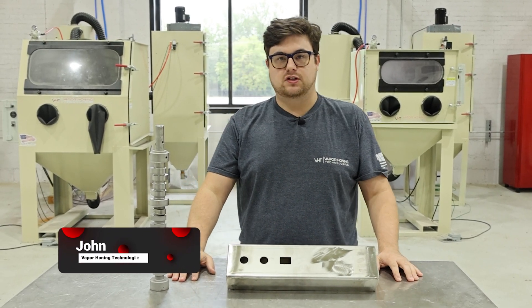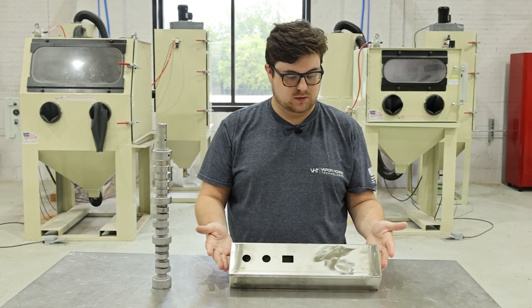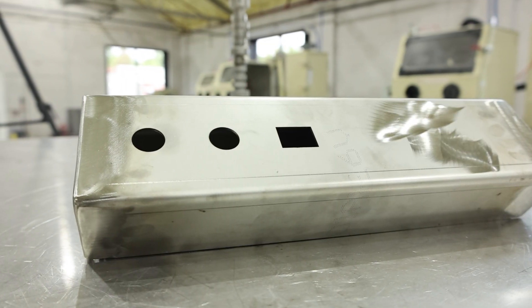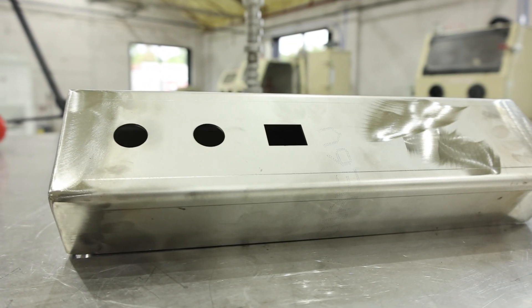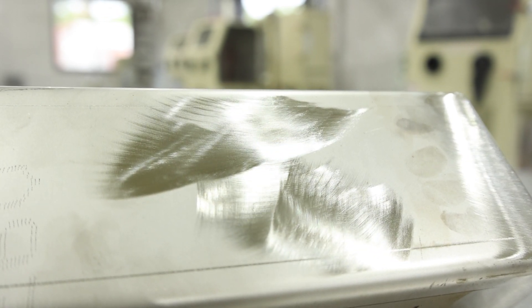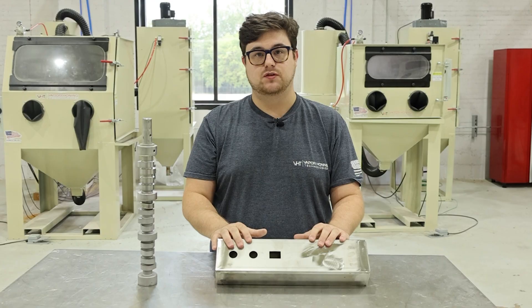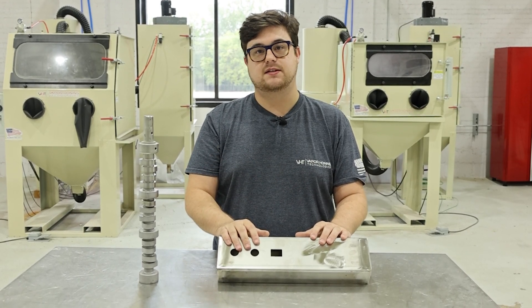Hey guys, this is John from Vapor Hunting Technologies. Today in front of me is a stainless steel part that we just welded. What we're going to be doing today is make it a little bit more presentable. The first thing we're going to do is use aluminum oxide, and then after that we're going to blast it with glass bead to polish it up. Without further ado, let's get started.